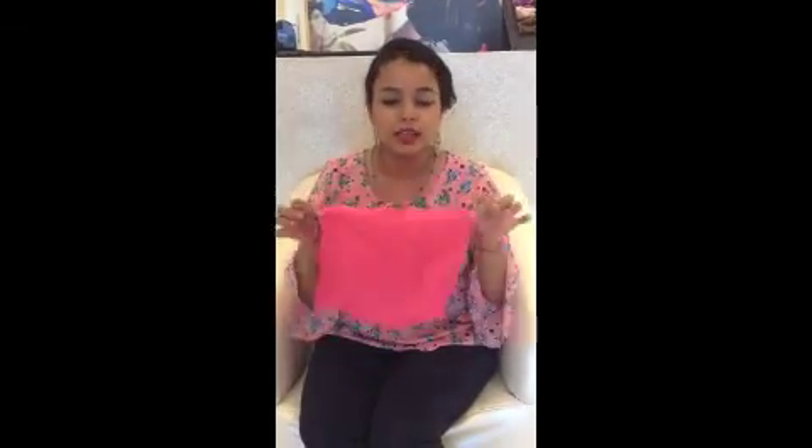All you do is take this piece of hanky and just roll it up and put it in your pocket. No, that's not how you wear a pocket square. You need to style it properly. I'll show you how to style this piece of fabric stylishly.